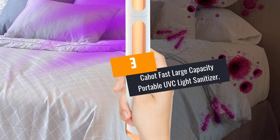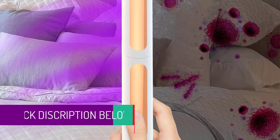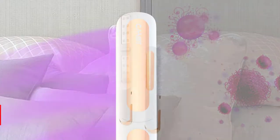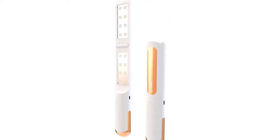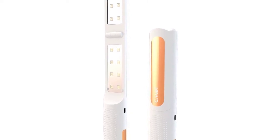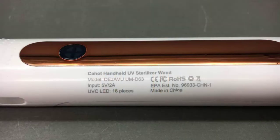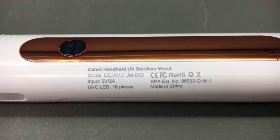At number 3: Kahat Fast Large Capacity Portable UVC Light Sanitizer. Enjoy fast and effective sterilization with this UV light box from Kahat. This UVC light box is compact and portable. On top of that, it helps kill 99% of germs with its 8 LED UVC lights. You can also sterilize your beauty tools, car keys, glasses, watches, cell phones, and jewelry within 3 minutes. Once its top lid is opened, the inner sterilizing lamp turns off automatically, protecting you against exposure to light.